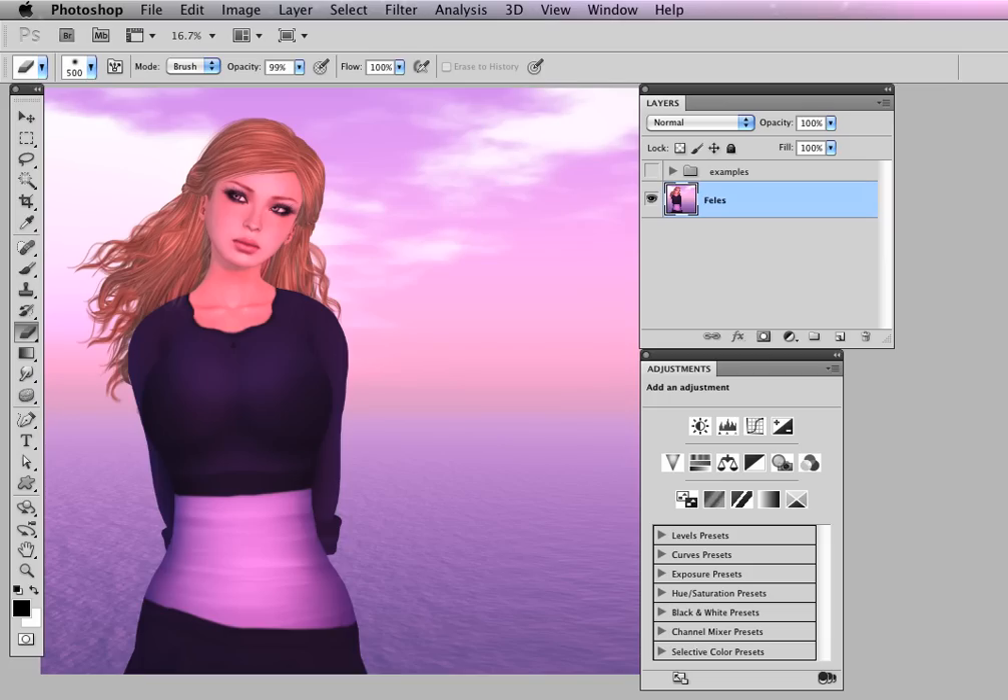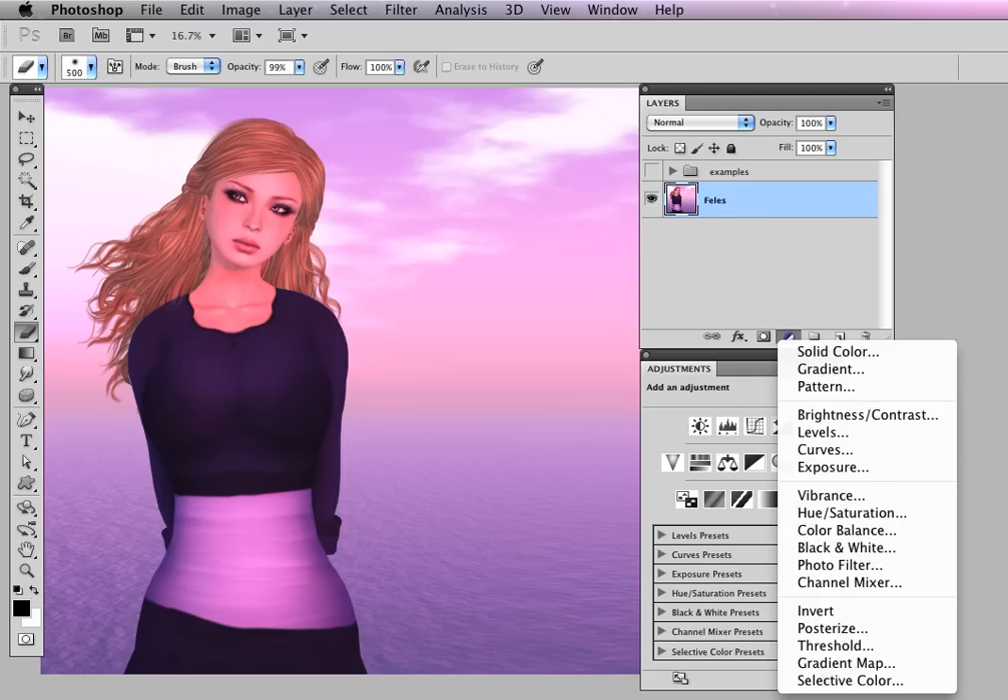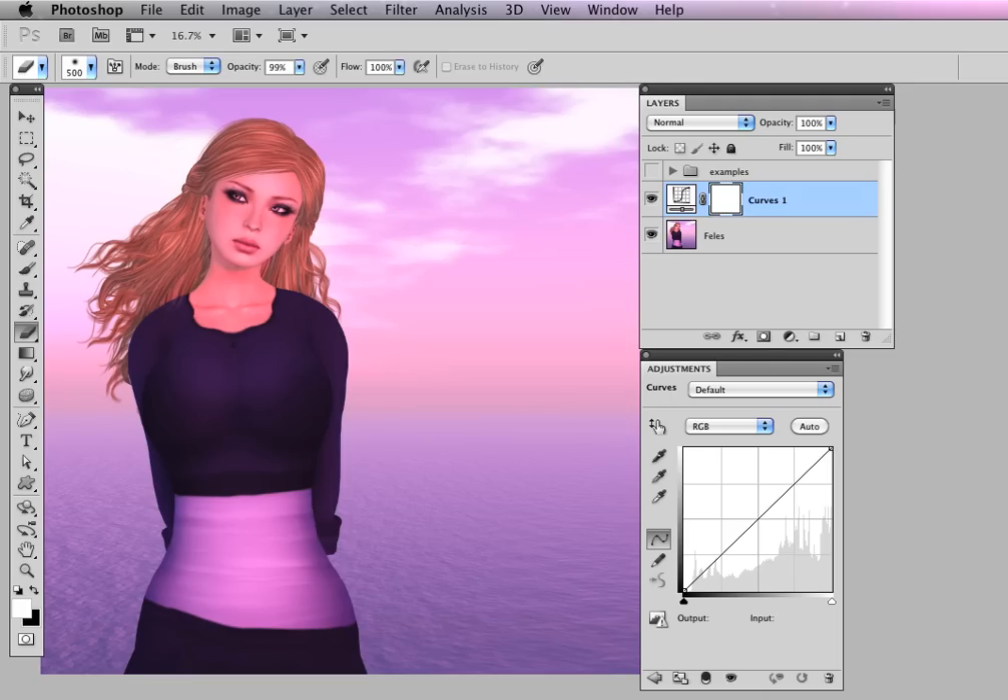I'm going to turn this off and we'll start with the color the way it came right from SL. On the layer palette, the black and white circle brings up adjustment layers, and I'm going to choose Curves. There's a little menu here — RGB, which is red, green, blue. Now, you might think that because this is a little pinkish, we'd go to the reds, but we're not going to.